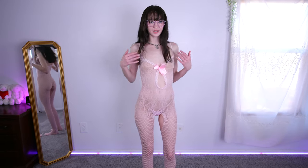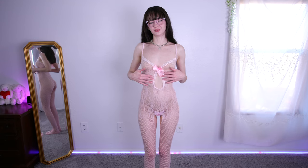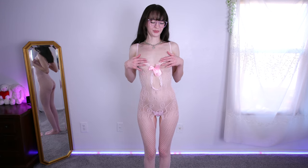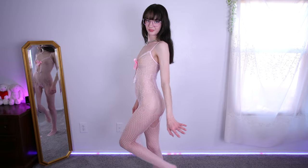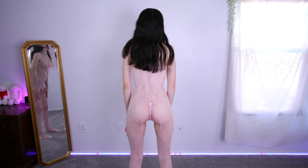The first one I have on already is this fishnet pink full length bodysuit. It features a cutout in the middle and a very cute satin bow. It is all the way down to the toe fishnet. From the back you can see the crotchless cutout.